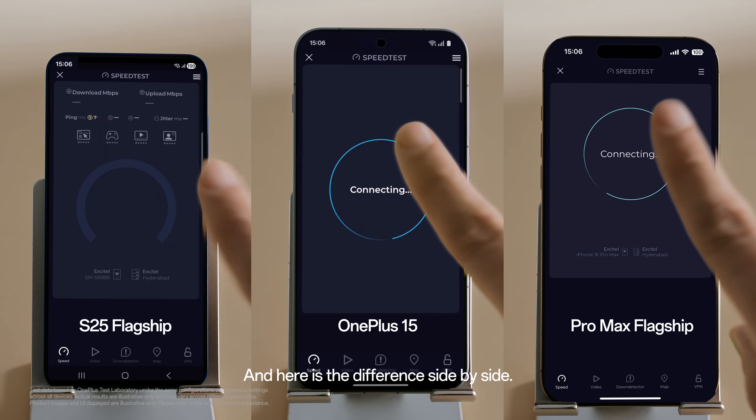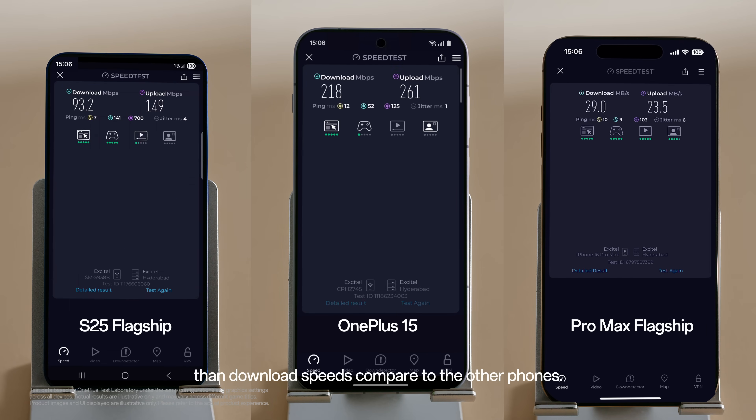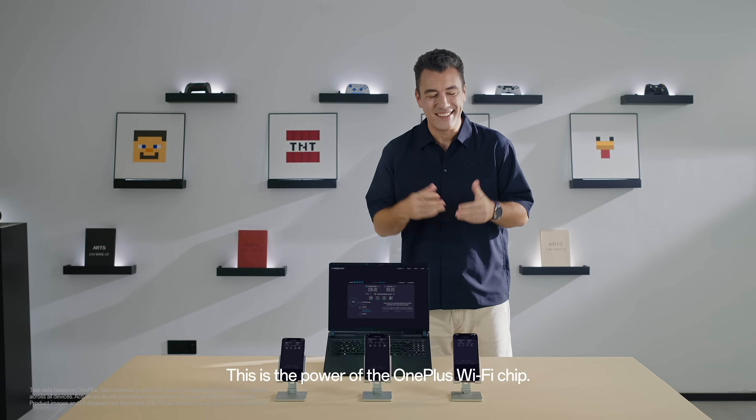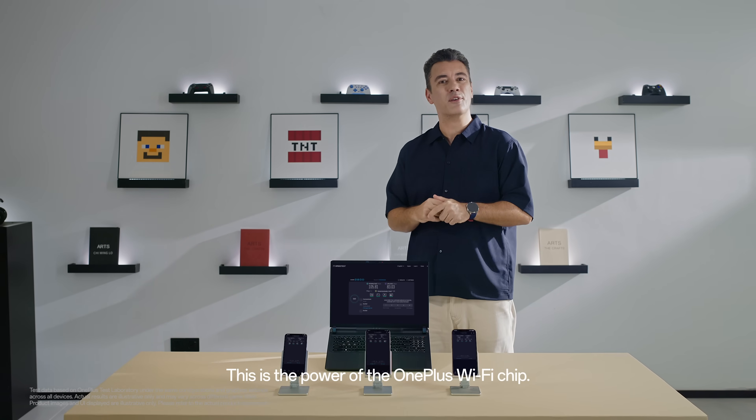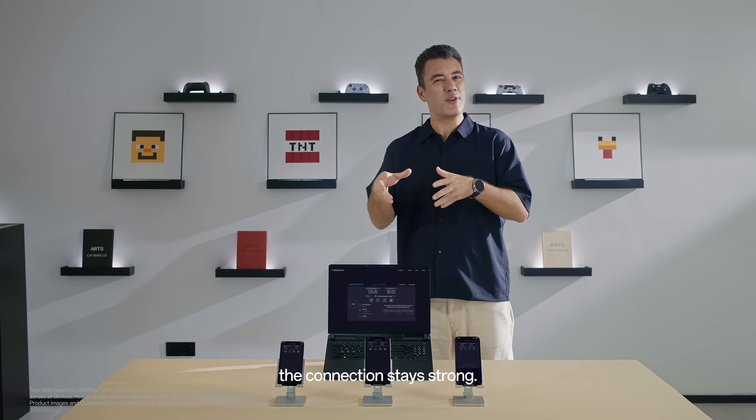And here is the difference side by side. OnePlus pulls way faster upload and download speeds compared to the other phones. This is the power of the OnePlus Wi-Fi chip — even when the signal is weak, the connection stays strong.